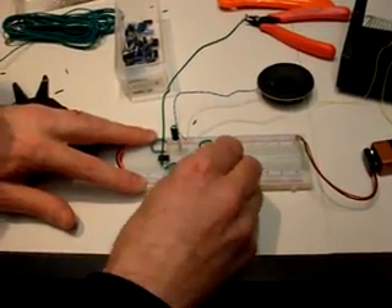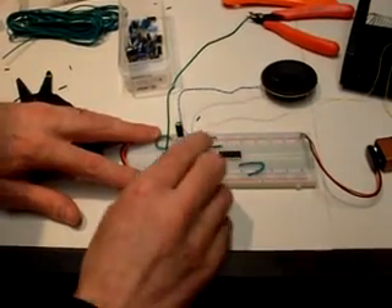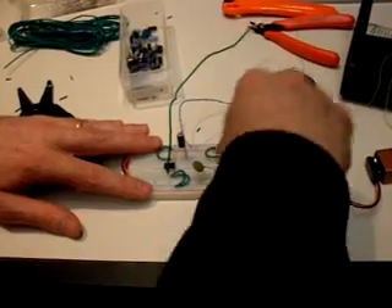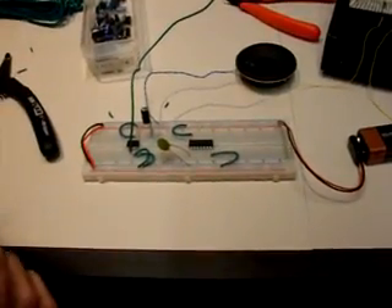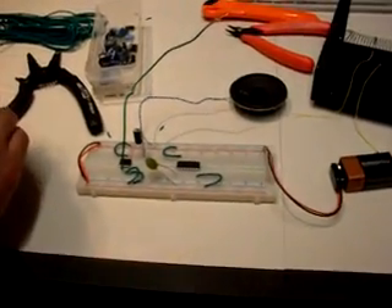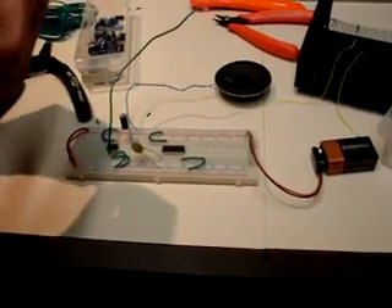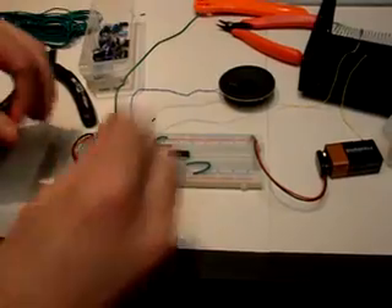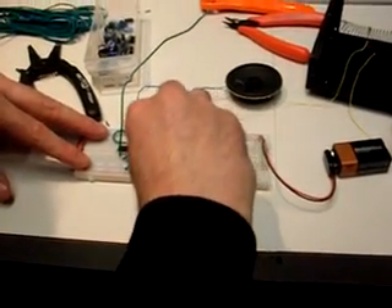I'm going to take this capacitor and insert one leg into ground and the other leg into pin number one of this pair — I could do this in any pair but I'll start here. Then for the resistor, something along the lines of a 10k resistor will probably get us in range. I just know this from having done a lot of it — it might be a little bit high and we may have to adjust.